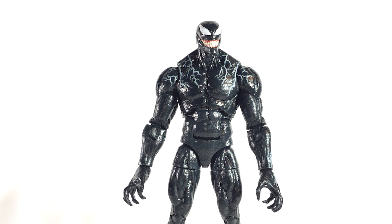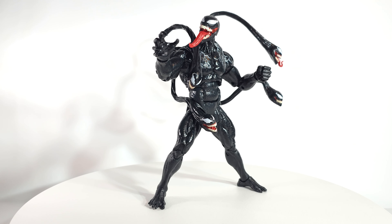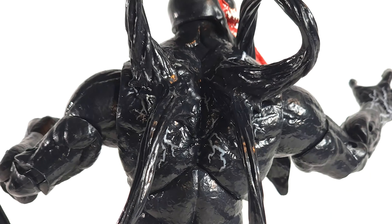Oh wait a minute — that's better. There's a close-up shot of the connectors in the back. They blend in very well; they don't look like add-ons.